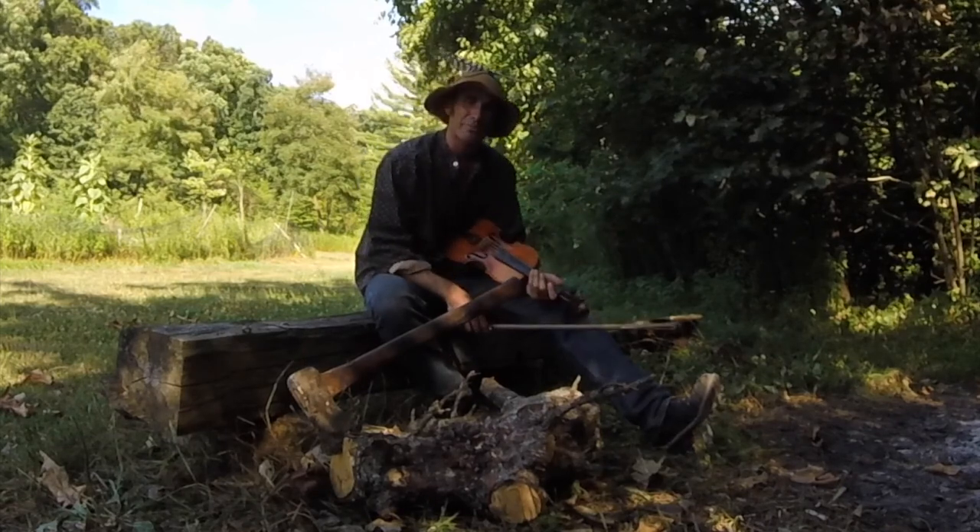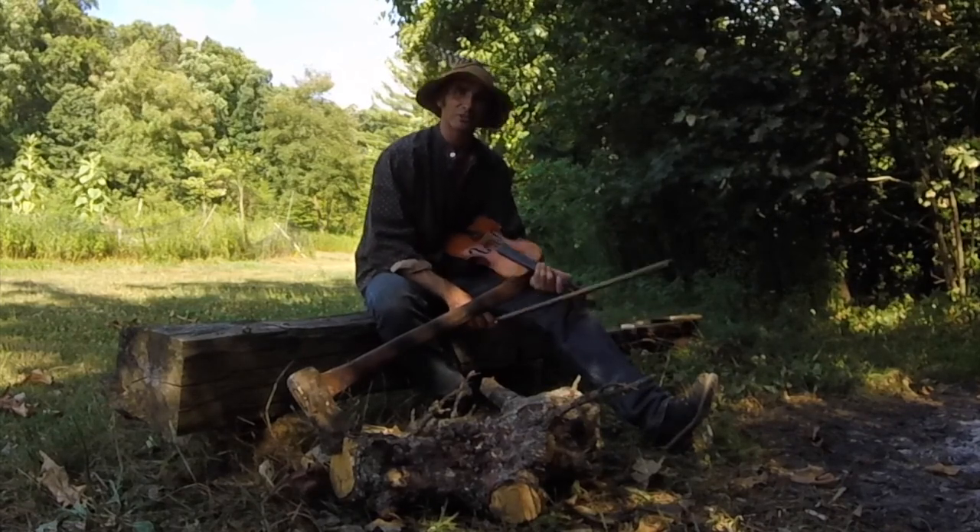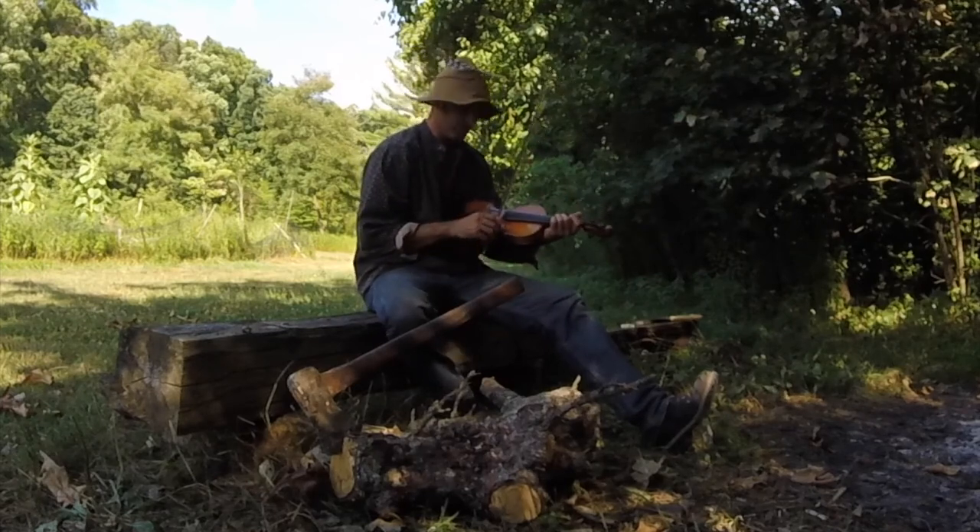I guess you could go to the store and buy fiddle rosin, but that doesn't sound as much fun. We're going to make a fire today and play with axes.